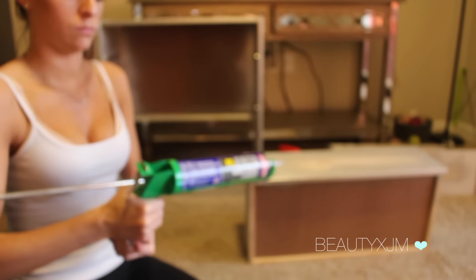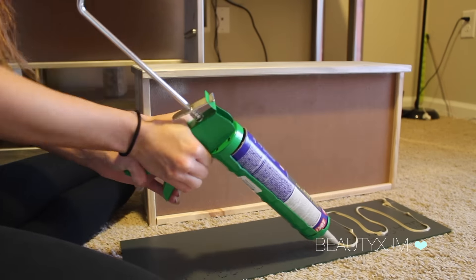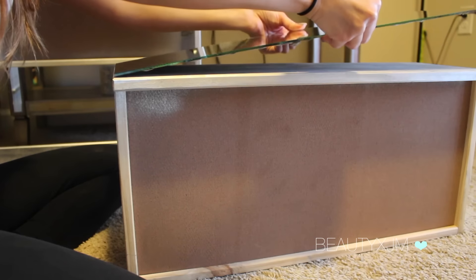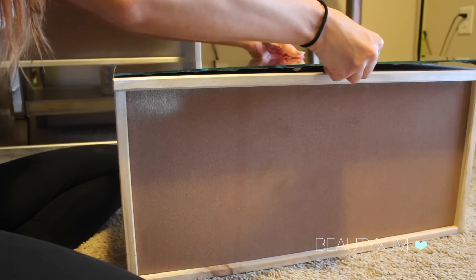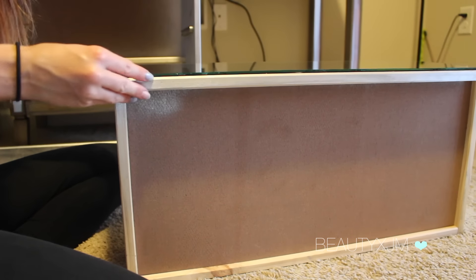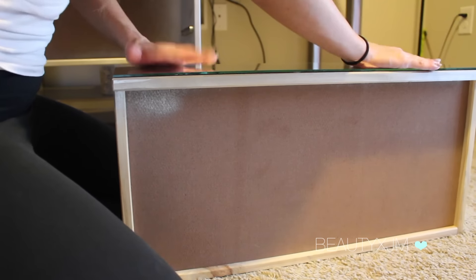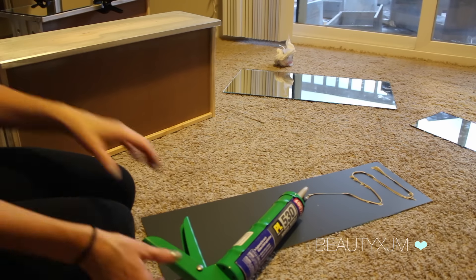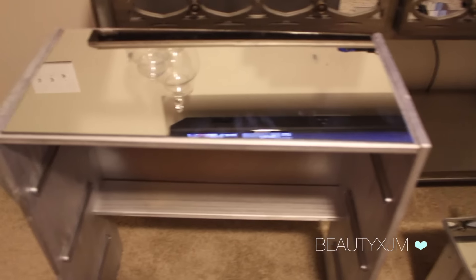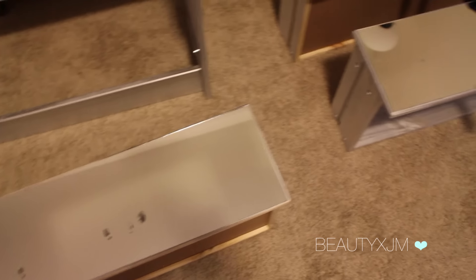Then you're going to want to take your caulk gun and apply a generous amount of caulk to the back of your mirrors — not going to lie, I had a really hard time doing this. You're just going to want to make sure it lines up perfectly and then lay it down on the drawer, or the side, or whatever piece you're doing, and just apply pressure. Repeat this for all your mirror pieces. Once they're all on, I just use some clamps to apply even more pressure to help secure them a little bit better.